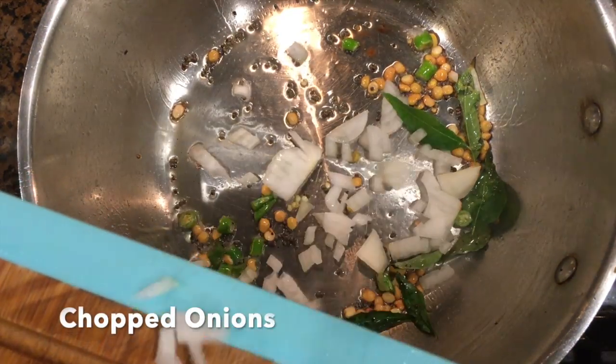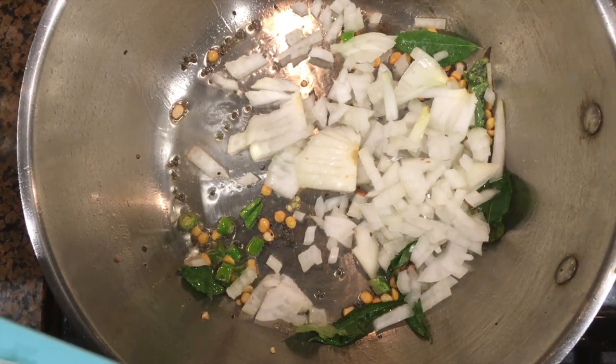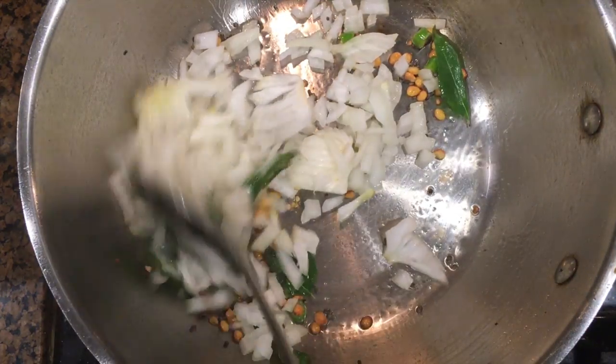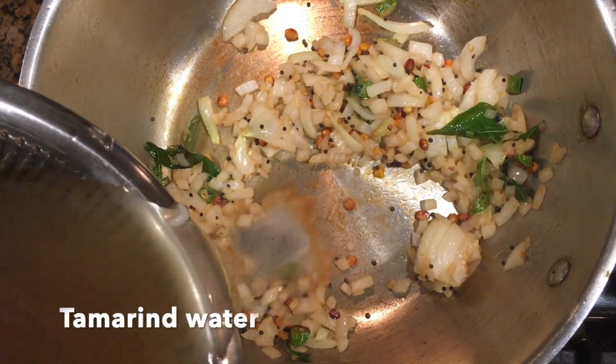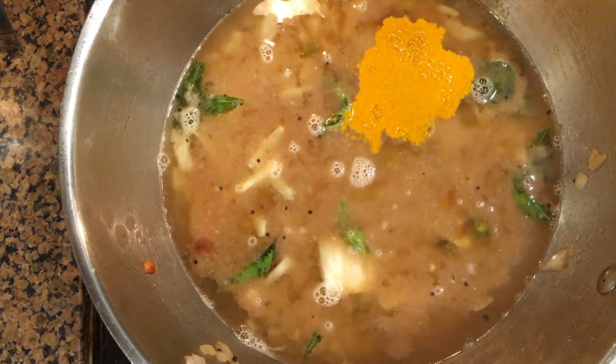After they are roasted, add chopped green chillies and a generous amount of curry leaves. Saute them well and add chopped onions. Saute the onions well until they become golden brown in color.